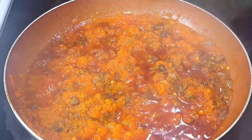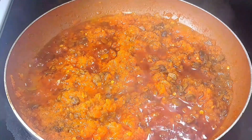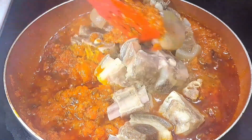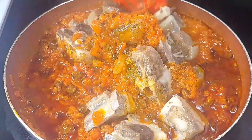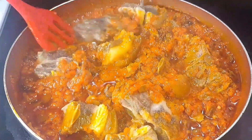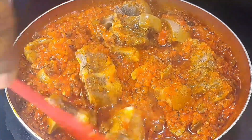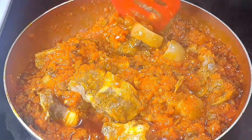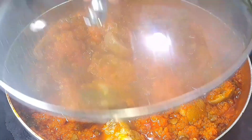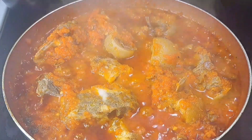I'll be letting this cook for another five minutes. Next I will be adding my protein into this stew. This is the goat meat that I am adding. I already cooked this goat meat for one hour. I love to cook my goat meat for one hour because here in the US, any meat you buy you need to really cook it really good. I am going to be covering this to cook for another five minutes.